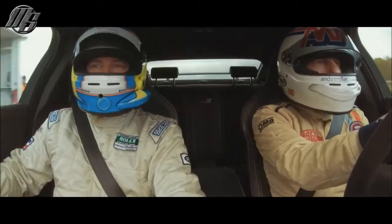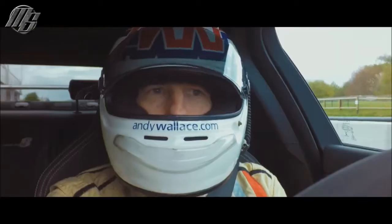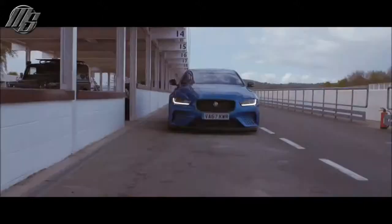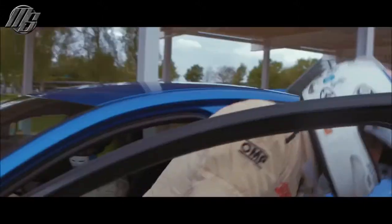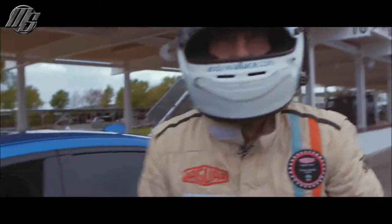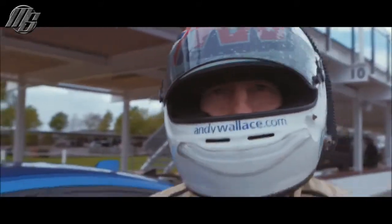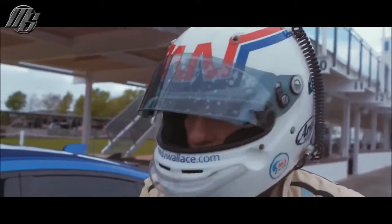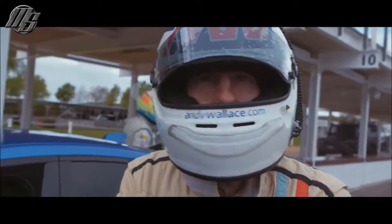That's an amazing car. When you think this is road legal — most road-legal cars on track are a massive disappointment, but this is really something. Truly amazing. Absolutely incredible. The way it puts the power down and the way it gives you the feeling that you know what's going to happen next — it's just incredible.